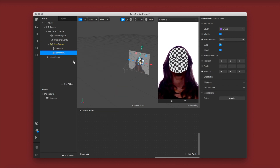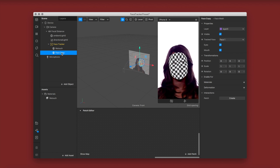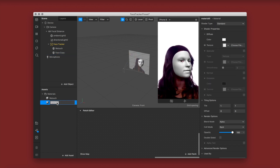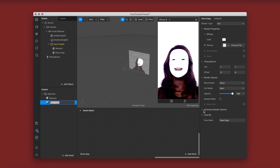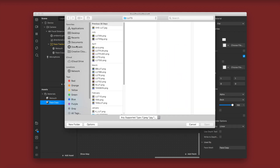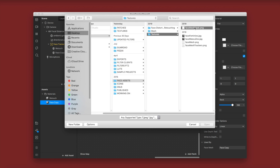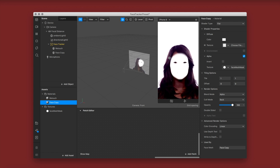I'm going to add another face mesh and name it face copy — this is really important to get the retouch to show with your LUT. Create a new material and name it face copy. Change the shader type to flat and make sure to unselect all advanced render options. Then click alpha to activate it, go into your face assets folder, and select the face mesh mask. This will blur out the edges so it blends seamlessly into the LUT.